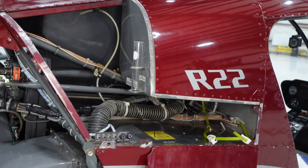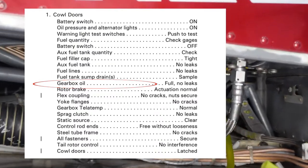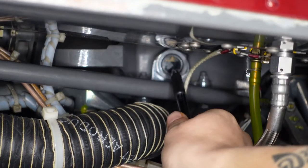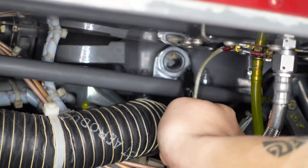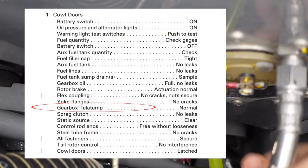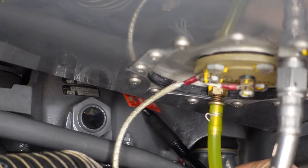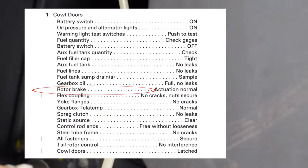The next thing is the gearbox oil. We've got a sight glass right there — we want to make sure we can see at least about half. This one's three-quarters full, so that's plenty. It's right on the side of the main rotor gearbox. Associated with it is the gearbox teletemp — teletемps are basically stickers. If it gets too hot, all the white parts will black out. If you come out and they're all blacked out, that's not good.